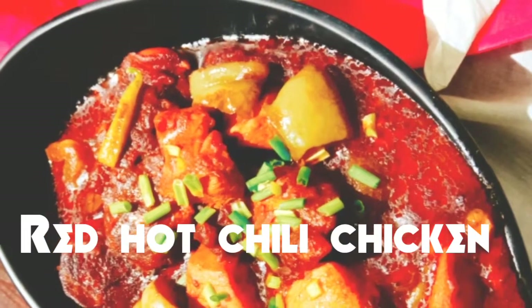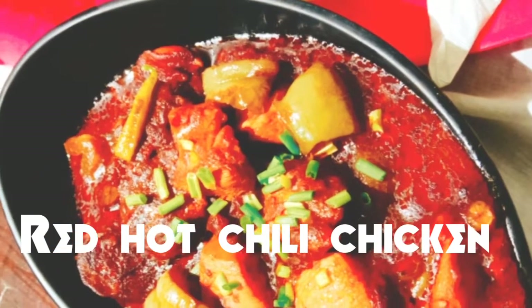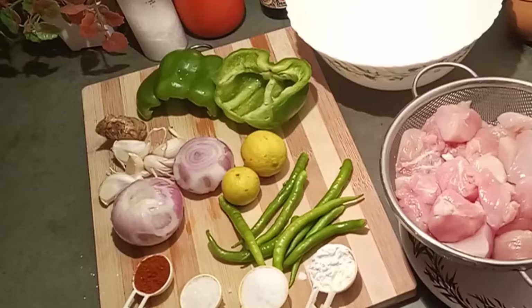Hello friends, today's recipe is red hot chili chicken. Preparation time is 40 minutes. Let's see the process.